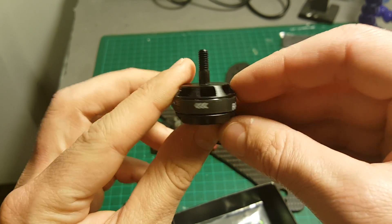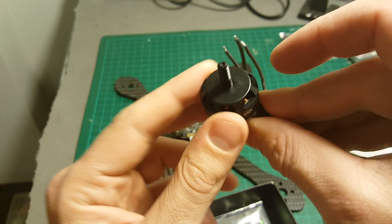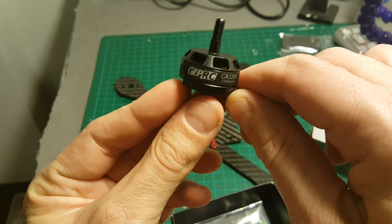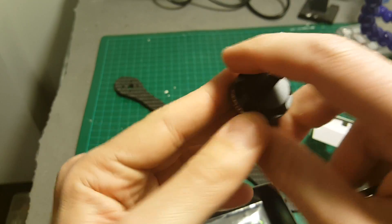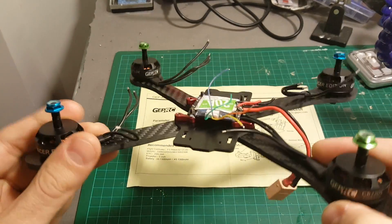You can see the direction of rotation here on the side of the motors. These are 2300kV motors. Now we are going to connect them to the frame using the provided screws. I finished connecting all the motors.